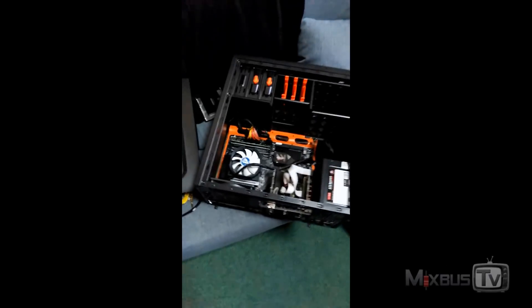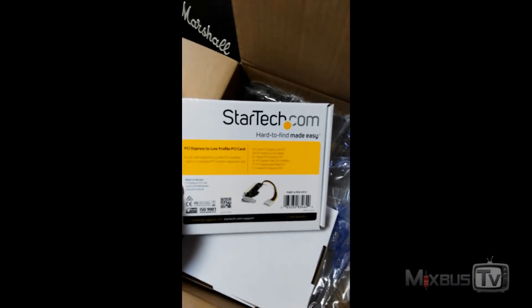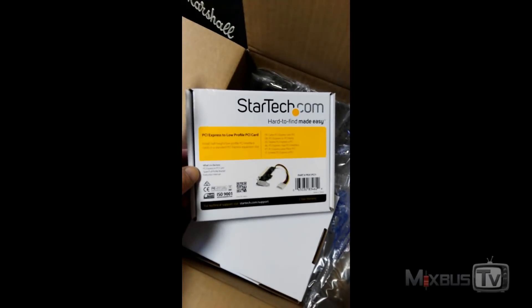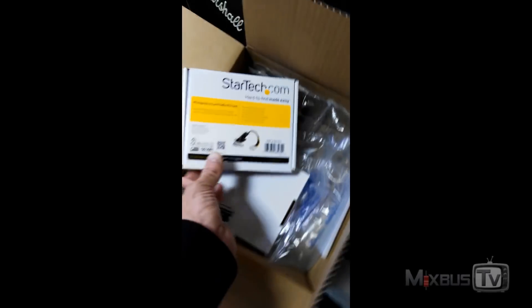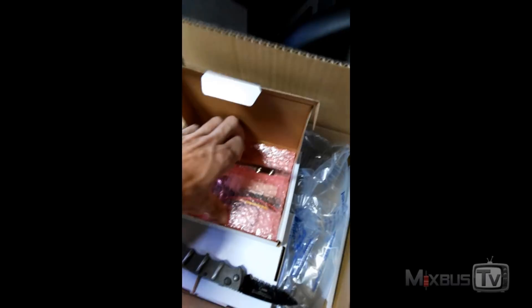Another day of computer assembling. We just received the adapters for the PCI-to-PCIe cards — the StarTech ones. I read other people use the same model and brand for the same purpose with the same cards. We also got the RAM that we were missing, so RAM is installed. The main problem is that the RME PCI cards are PCI and don't fit in the PCIe slots, so we're going to open up these StarTech adapters.